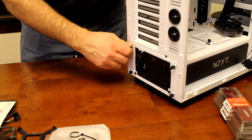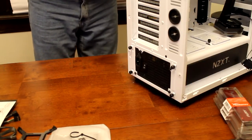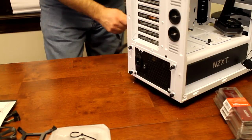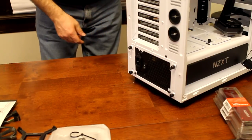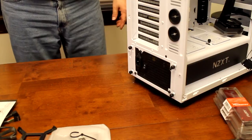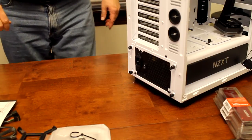Then you basically just tighten the thumb screws up and you're good to go. Power supply is in. I've never had a case with a power supply on the bottom, so that's a little different. It looks like I have plenty of cable to pull through to my motherboard - I was worried about having enough power cable length for the motherboard. Okay, next I'm going to get my motherboard out and put memory in it.